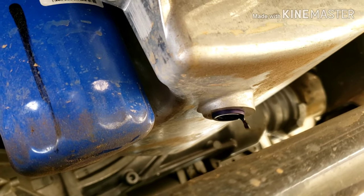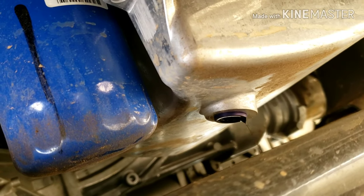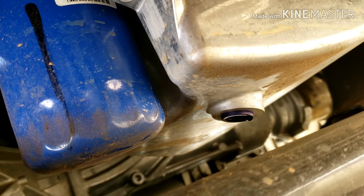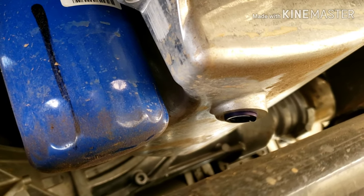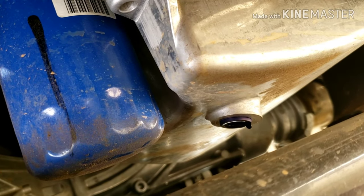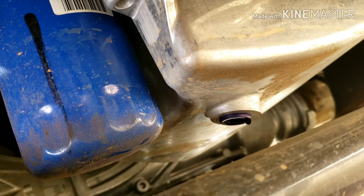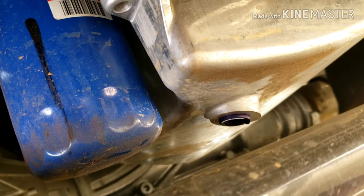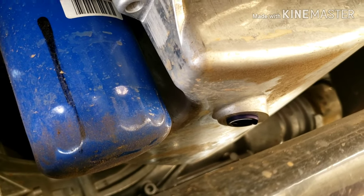Take a paper towel, wipe that area as best as you can — it's just going to keep dripping — then put the oil plug back in. You do not want to over-tighten it. You really do not want to strip this because that is a giant job to get this oil pan off if you do strip it. Go ahead and tighten it back to about the tightness when you took it off, which wasn't as tight as I was anticipating, and I think it's because of this new oil ring design.